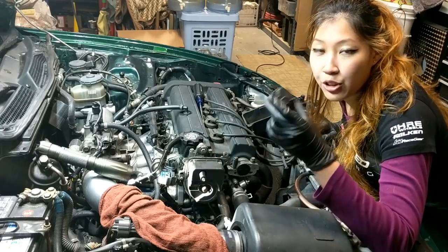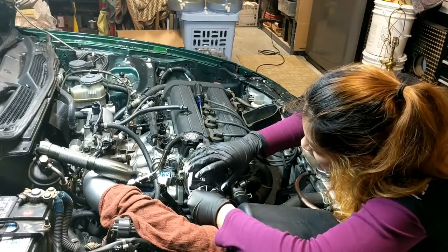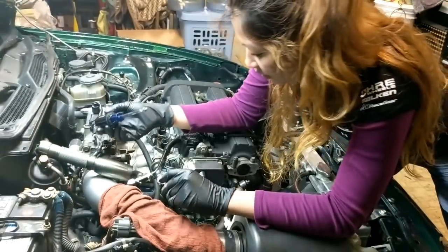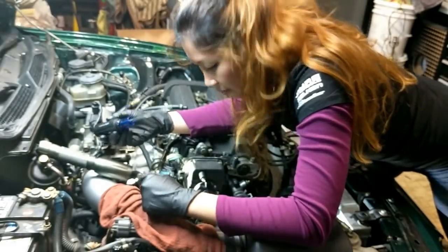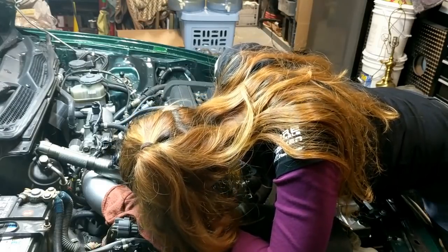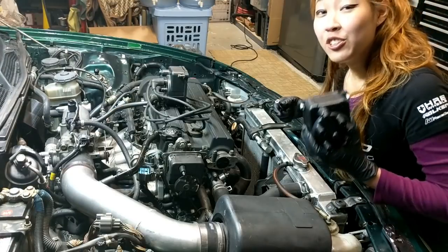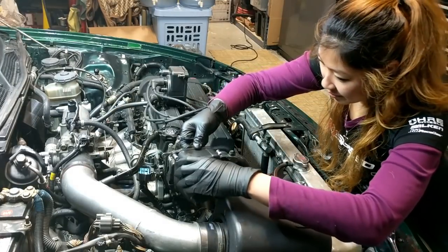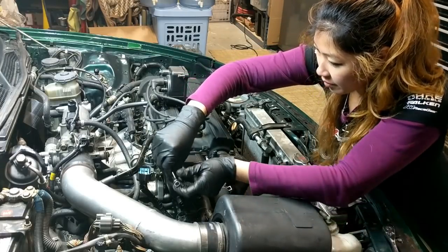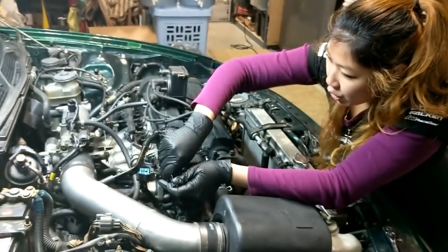Now we're gonna put the new rotor on. Now we're gonna put the new cap on. I like to hand tighten the bolts first before finally securing them in place.